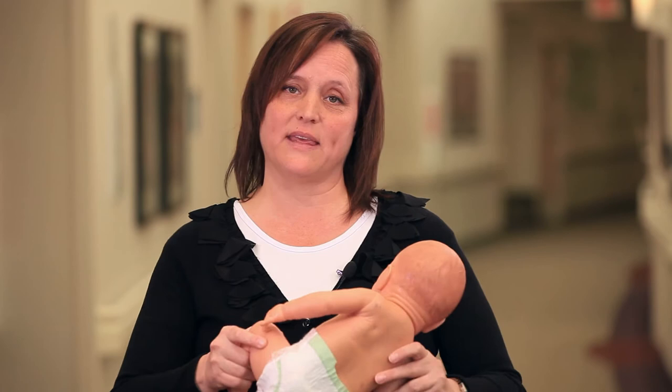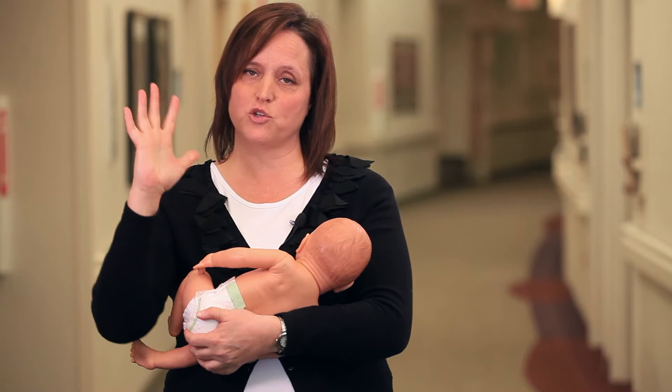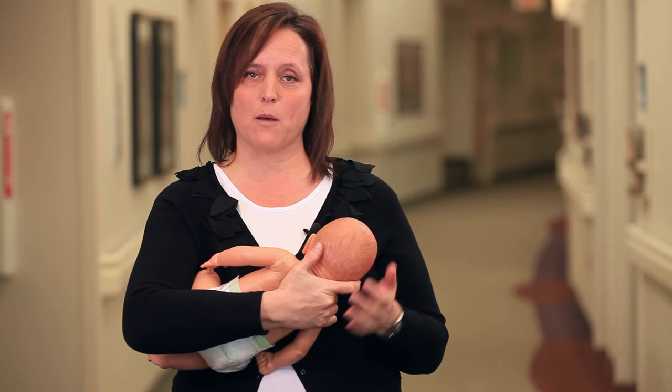The four different positions: the cradle hold is simply like this — baby is cradled in between your arms, breastfeeding this way, and you've got this free hand to help with baby at the breast. The cross cradle hold — baby remains in the same position, but your hand position changes. Your hand position will change and you will have more control of your baby. So this is the cross cradle hold and then you've got this free hand to help baby.